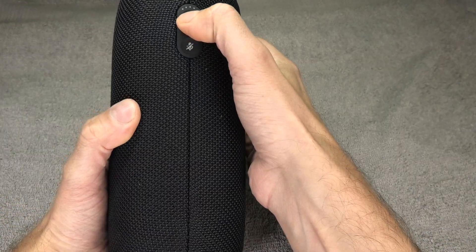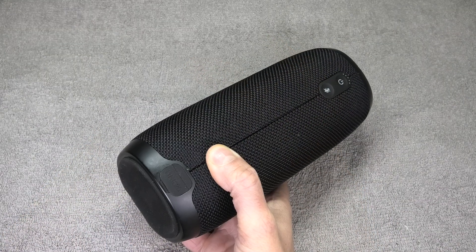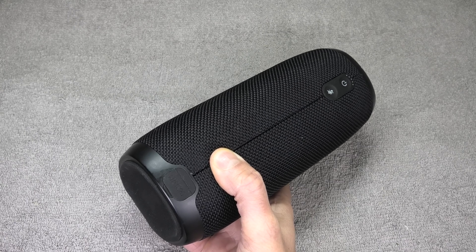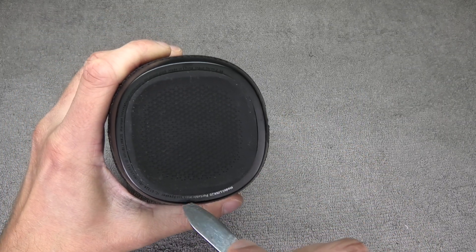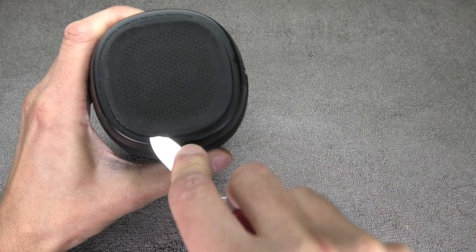I don't really need a whole lot of tools in order to do this. All I'm using here is a small Phillips screwdriver, some tweezers, and also a prying tool. That can basically be anything to remove the rubber on the bottom and on the top. In this case I'm just using an old pocket knife.